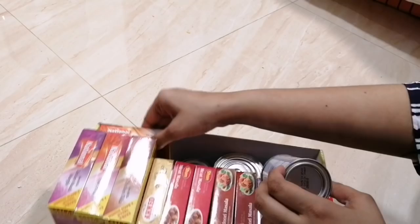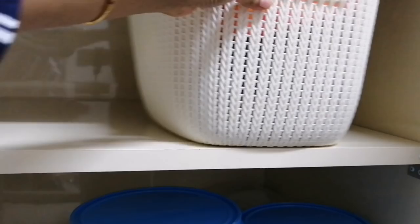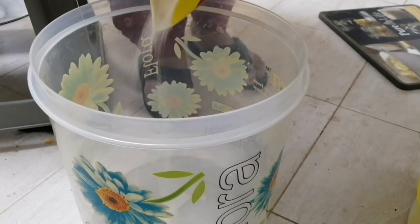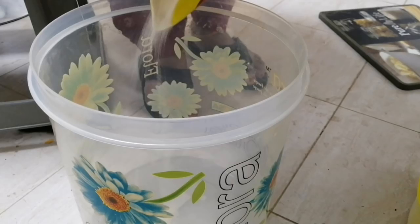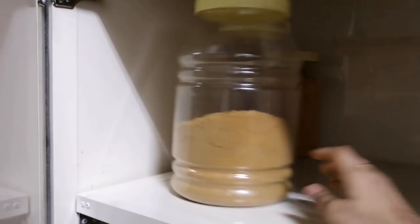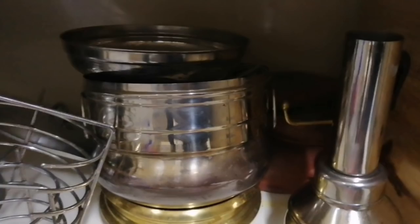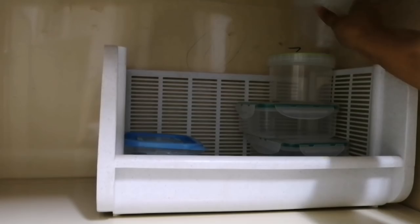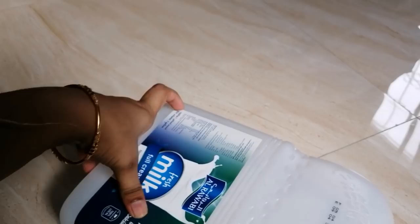I will store the masala spices in a container. I am going to clean the items in the freezer and clean the containers. I am going to refill the containers in the freezer. I am going to put milk into a Tupperware bottle and also into a DIY container — into a 1-gallon container. We have to put a label on it.